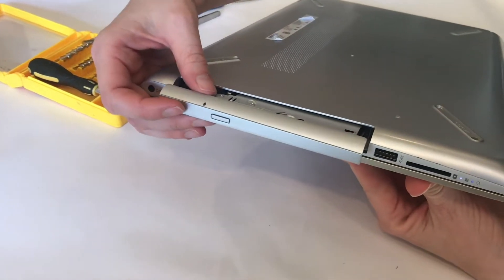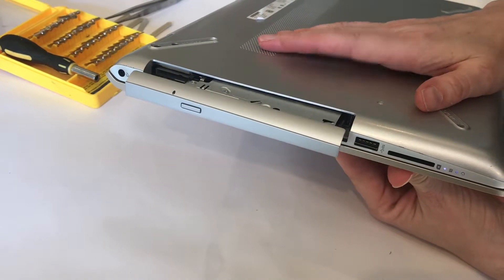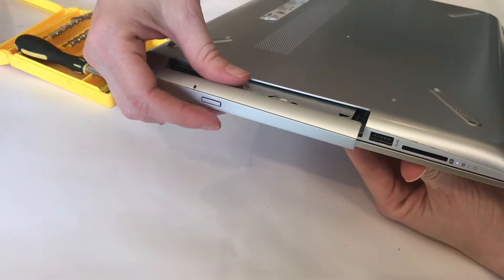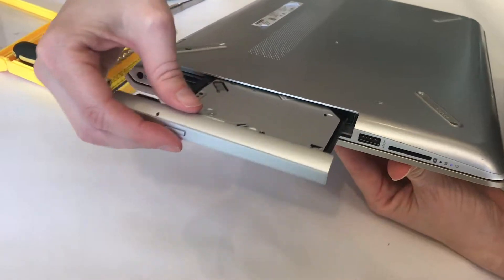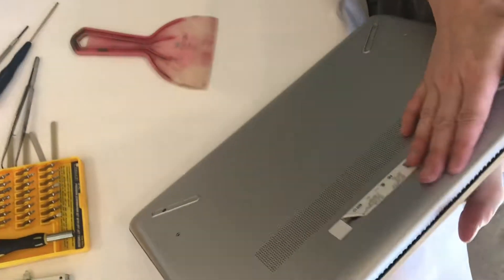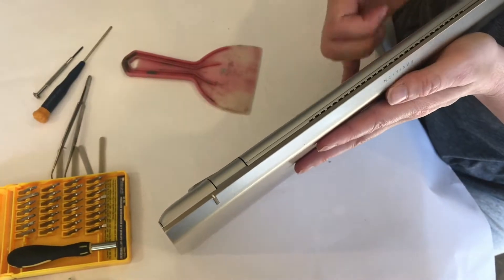Next, remove the disk drive. I had to turn the computer back on for just a moment so it would open the disk drive, and now we can remove it. You might want to do that before you start the process of removing screws. Now we have the back with all the screws out and the disk drive removed.